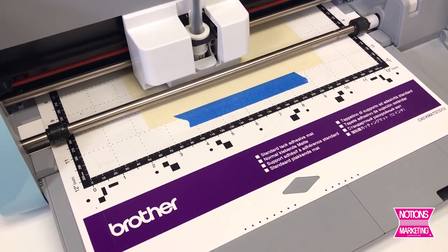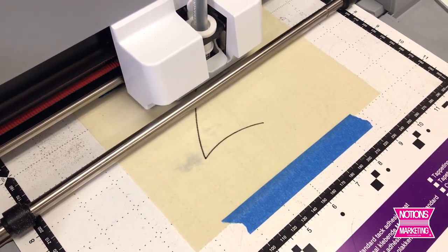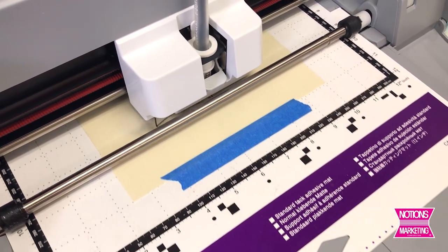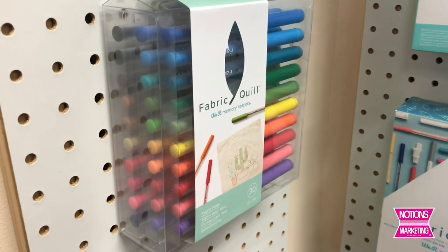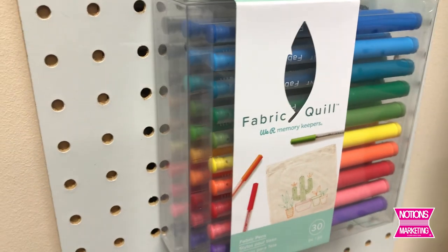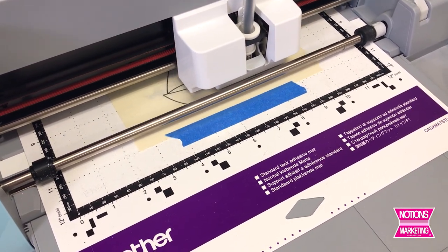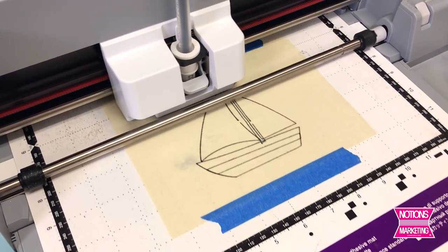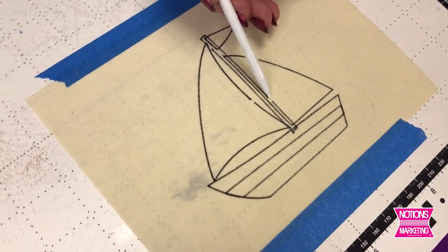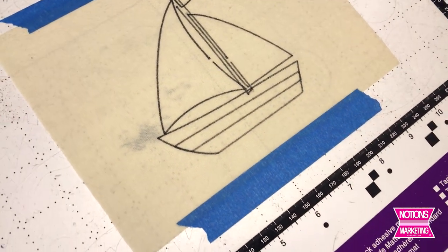What's fun with the fabric quill is you can really see the process going — you're going to see the design as it shows up. These pens are absolutely fabulous; they're a felt tip pen that marks really nicely on the fabric, and as I mentioned earlier, are totally permanent and washable. There is also a set of 30 pens sold separately if you want more colors or if your pens are wearing out. The outline of my boat is done. It skipped a little bit here and there because I did not spray size my fabric first — if I had, that wouldn't have happened. But I'm just going to take my pen and fill in those lines manually.